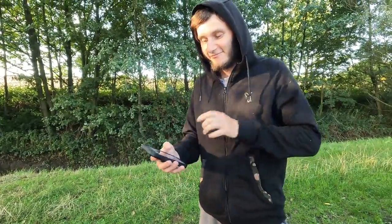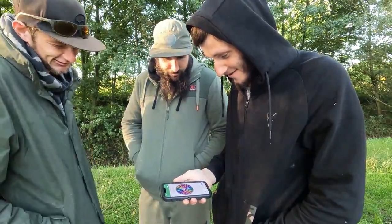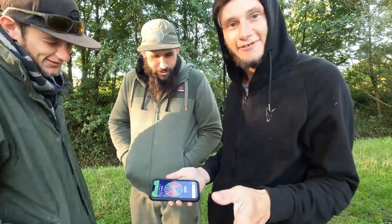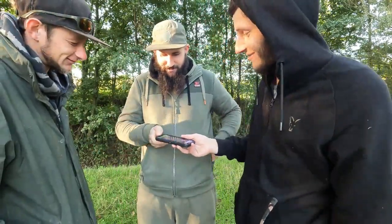Right, we're just about to do the spin. First we're doing the hook bait. My hook bait will be... fruit header. Fruit header - quite close, isn't it? Fruit header, which is Phil's, so I'll be using one of Phil's hook baits.